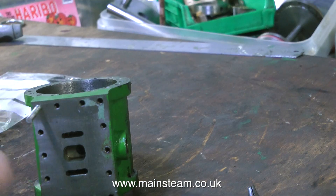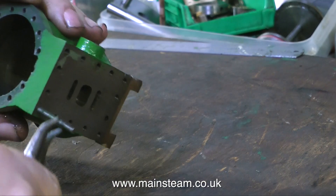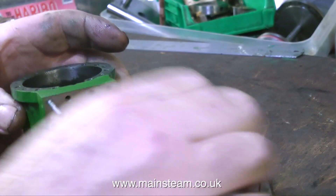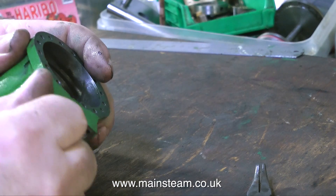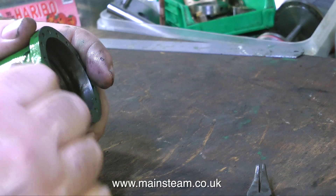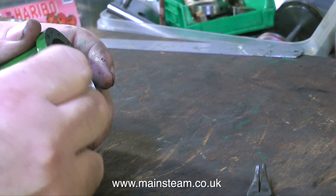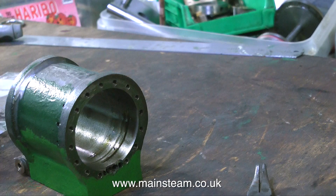Now we're down to the last stud, and things generally go wrong at the last operation — known as Sod's Law or Murphy's Law, or just a nuisance. But in this case it's okay; the stud comes away quite cleanly and it's not very tight at all. Being very careful with this last part, I end up with a stud-free cylinder.